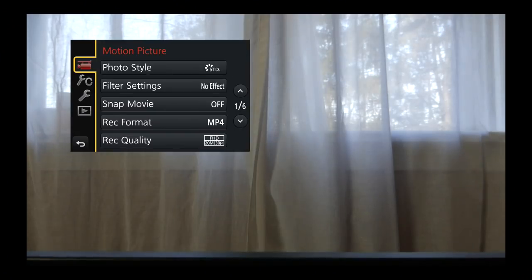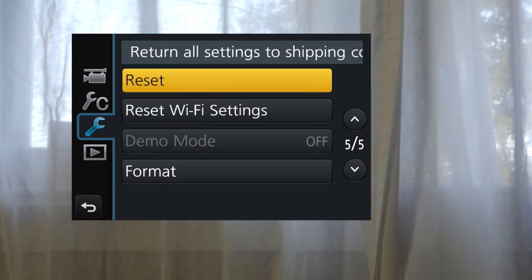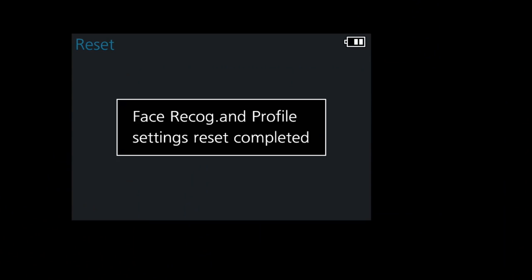Press Menu. Scroll down to the wrench, the Setup menu. Press Right, then Up, which takes you to page 5. Select Reset, and press Menu again. Confirm all three resets.